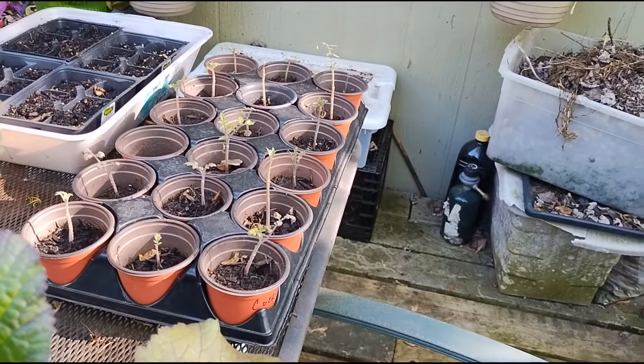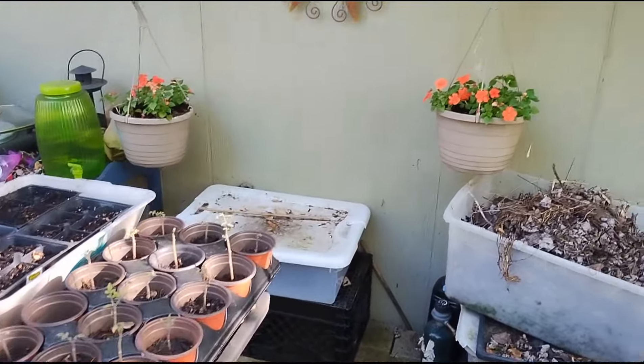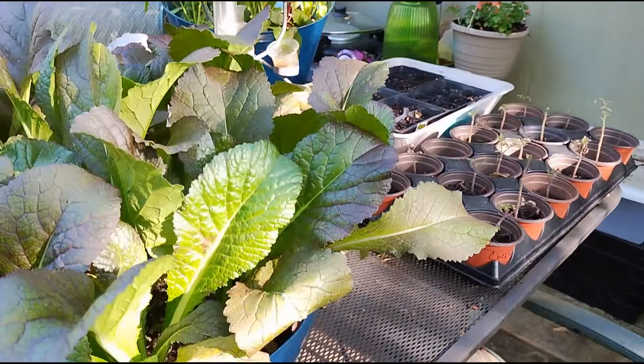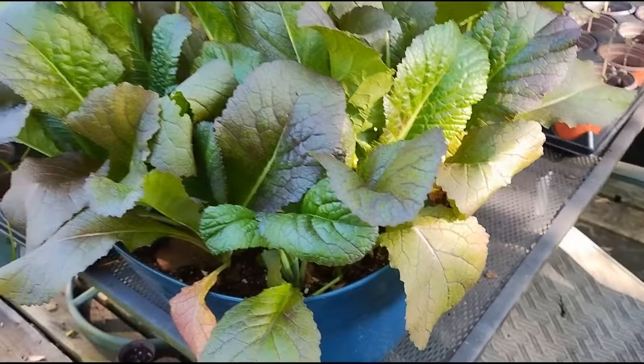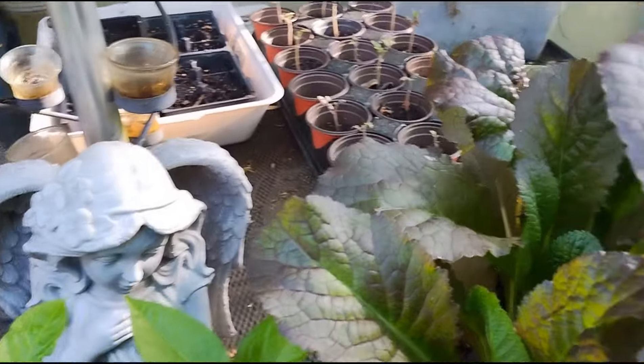I've got two hanging baskets over there of impatiens. This is my red giant mustard greens, and they are looking absolutely beautiful.